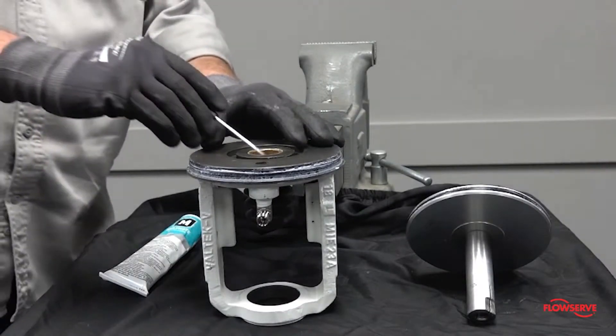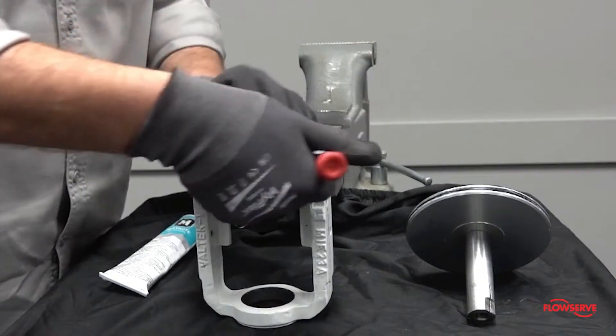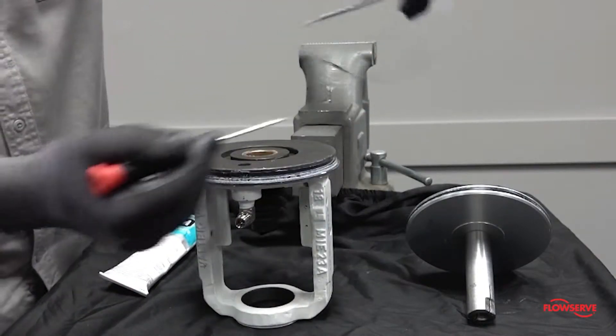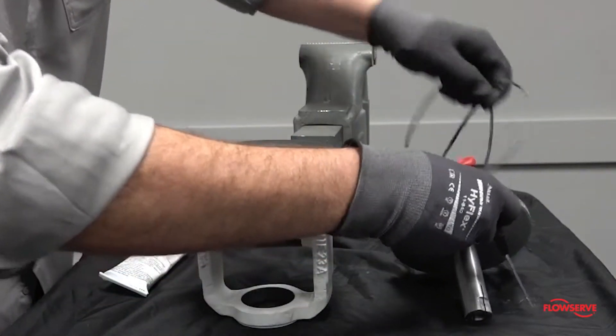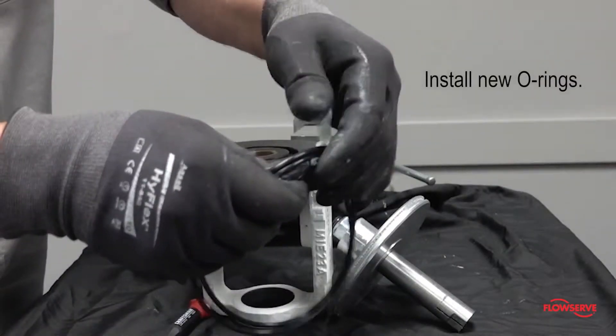Remove the o-rings from the yoke bushings, yoke to cylinder seal, and the piston o-ring. Lubricate and install new o-rings.